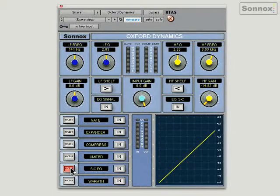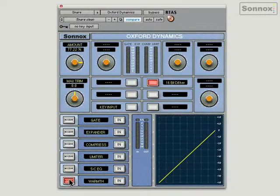Let's hear it in action. I've got a snare mic here, and there's a kick drum that's bleeding through onto the snare track, so I'm going to try and gate it out with the gate section. There's a slight overload here — the snare's very hard — so I'm just going to switch the limiter in just to protect the output.